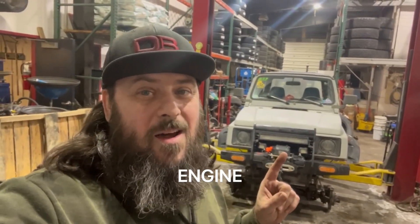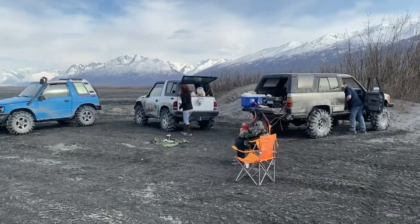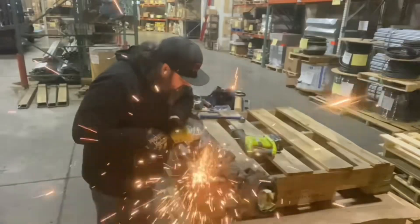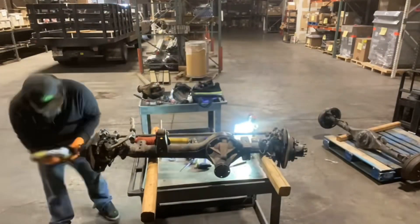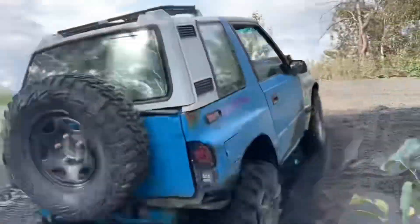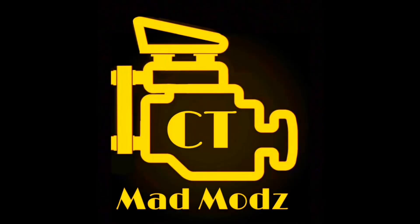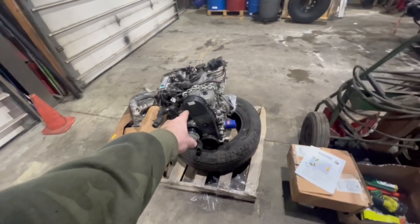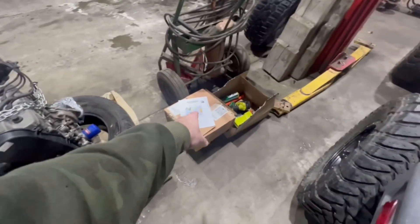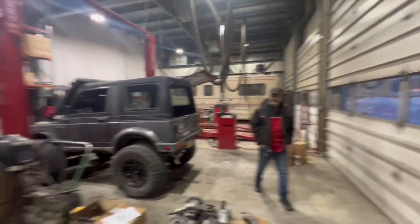Hey, this is Clint from CT Mad Mods and today I'm doing a motor swap on the Suzuki Samurai. We got the 1.6 liter 16 valve out of a 95-96 Sidekick. I got a Petroworks kit, a bunch of tools and pieces and parts, a Doug Thorley header, some fluids. Me and old Kevin Eastley here at American Tire in Anchorage, Alaska, about to pull this 1.3 liter out of my Samurai and throw in that 1.6.